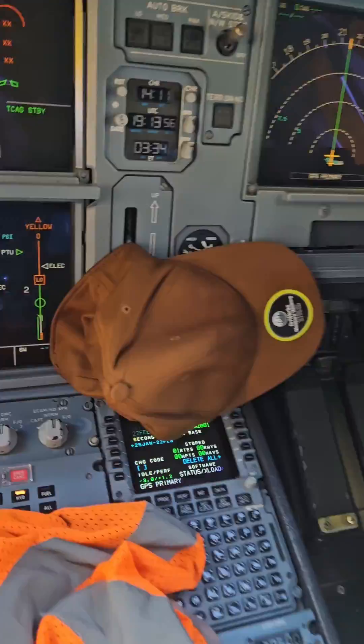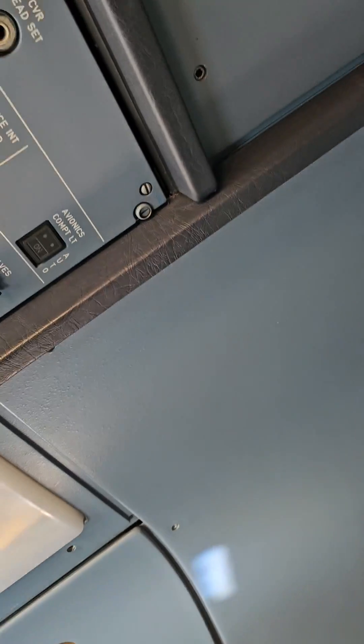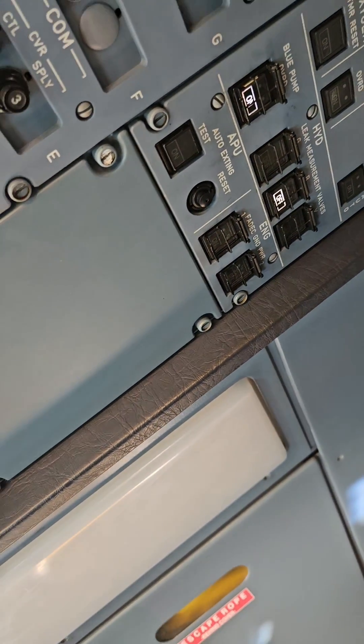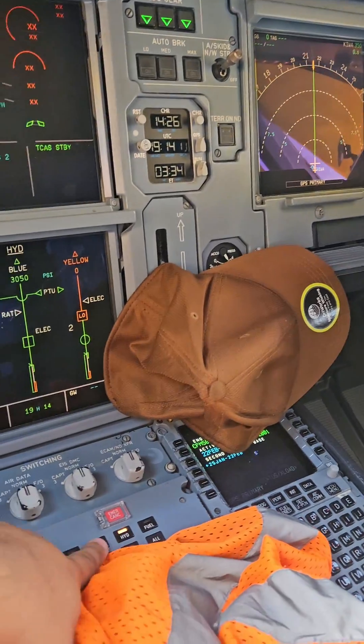Make sure we get adequate pressure — that we do. And then put on the leak measurement valve. Now we're going to switch over to the electric page.